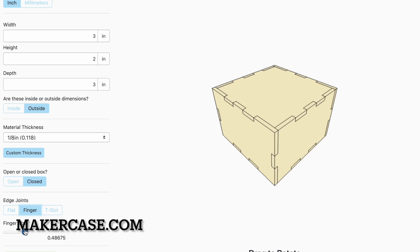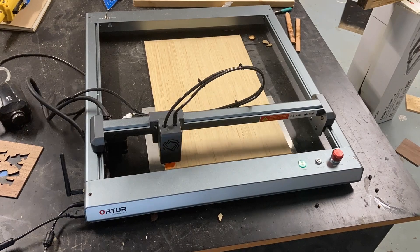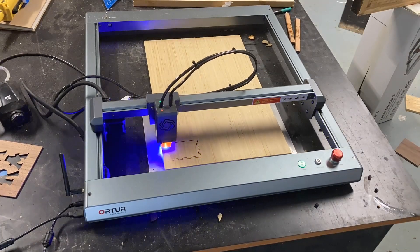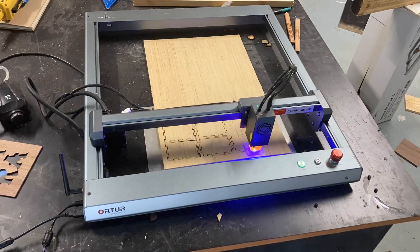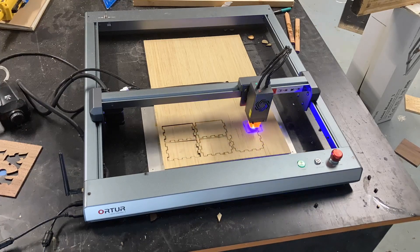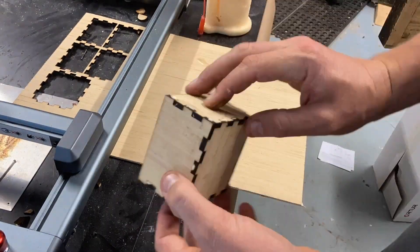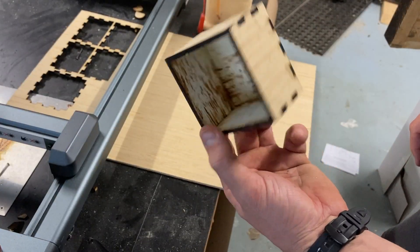The next thing I did is jumped on MakerCase.com to design a finger-jointed, or box-jointed, box that I could download the file, throw it right into Lightburn, and cut this box out. There is some fine tuning you need to do with the settings, but what you're seeing here was my first attempt and it fit together well enough for an experiment. If I was to mass produce these and actually use them for a project, I could probably tighten up the tolerances a little bit more.